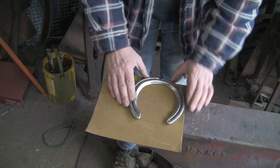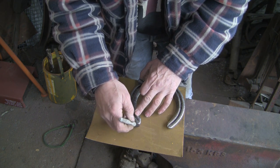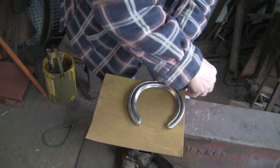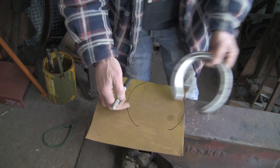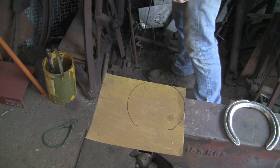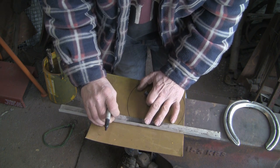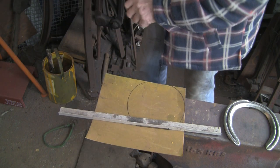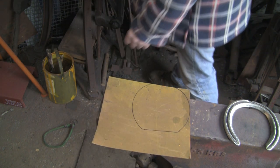So let's mark it out on the copper — get my sharpie, mark around it. You probably can't hear it on the video because I've turned the volume right down, but it's absolutely tipping it down with rain today — really hammering down on my tin roof. But it's Easter and we've got four days holiday — it's forecast to tip it down. So there we go, got it marked out.